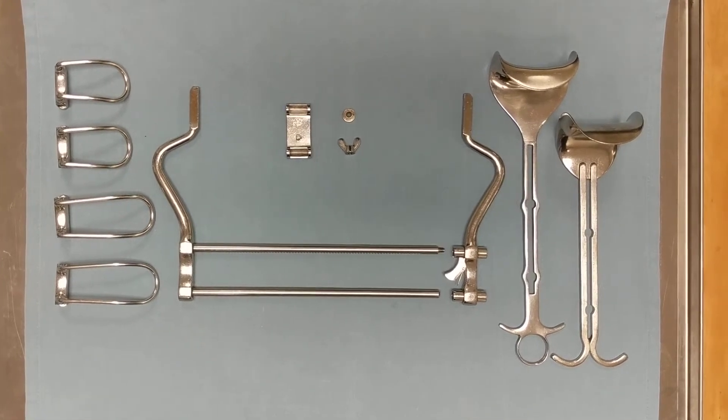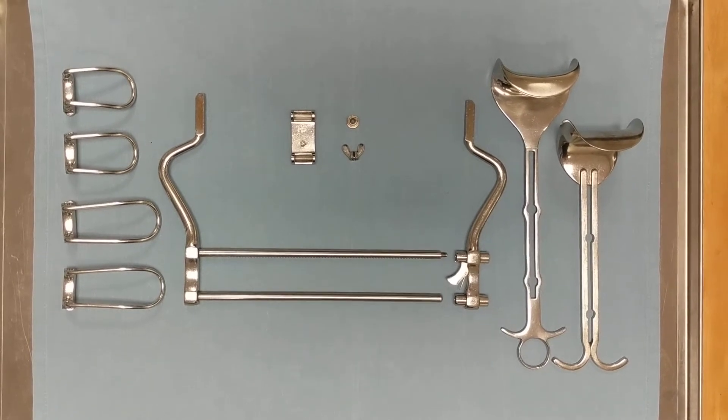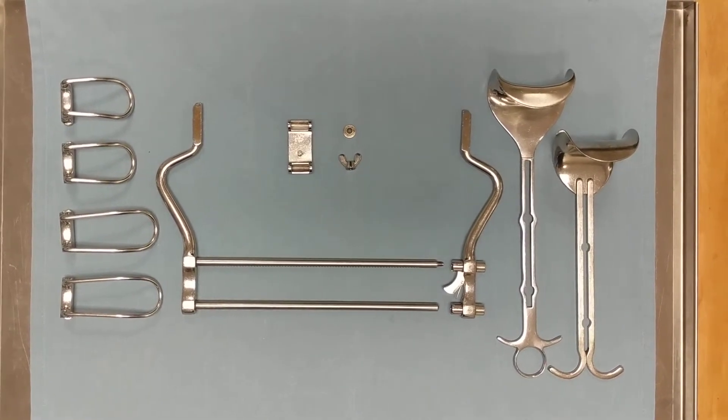This video is going to demonstrate the assembly and disassembly of a Balfour retractor. The Balfour is a ratcheted self-retaining retractor typically used during abdominal surgery.